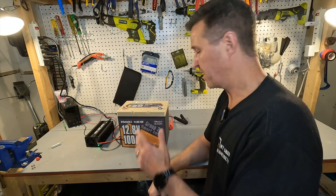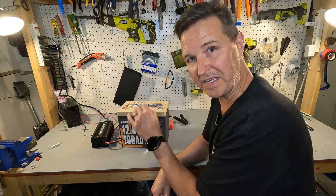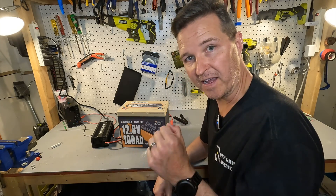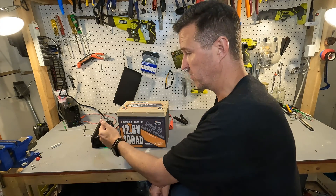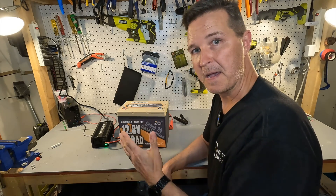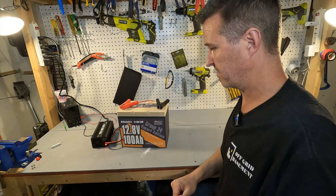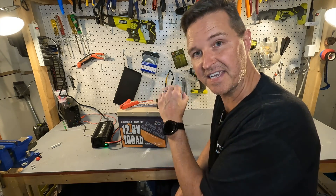I just pulled the battery out of the freezer and I'm hooking it up to my LiiTime lithium iron phosphate charger. A blinking green light means standby, solid green means fully charged, solid red means charging, and flashing red means a fault. It should go solid red for a few seconds and then switch to solid green if the BMS shuts off due to cold. And — perfect — it tried to charge and then shut off. That means the BMS shut off because it's too cold, which is exactly the way it should work.